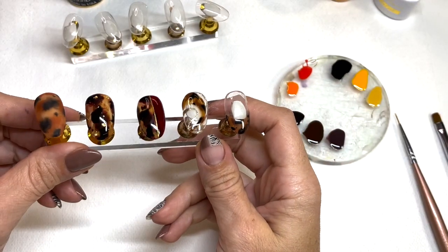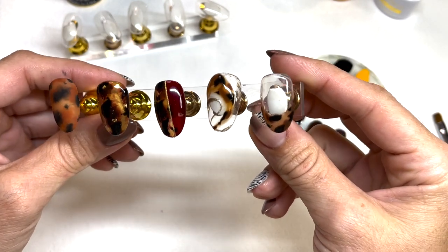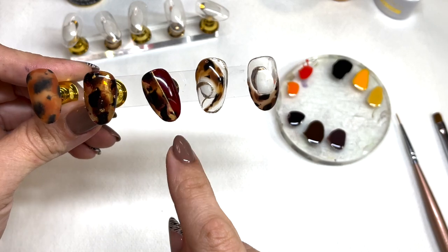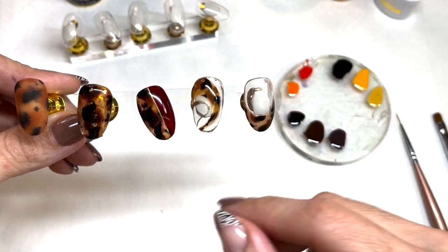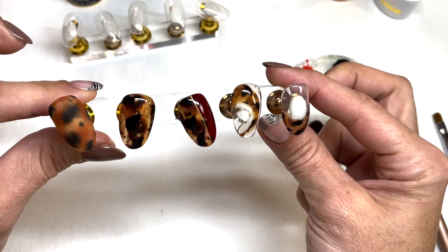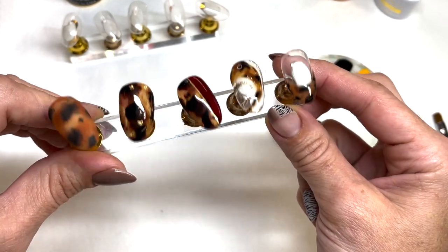Tortoise shell is a really, really fun animal print. I absolutely love it. You can do a matte look, add some foil, do color blocking, make a French tip or a swirl. You can manipulate where you put the tortoise shell, and I'm going to show you how easily you can accomplish these looks and see how fun you can twist up your next fall mani.